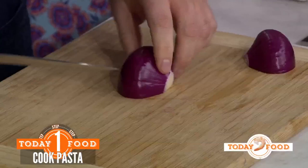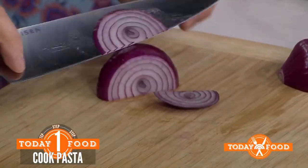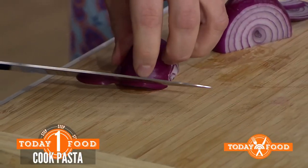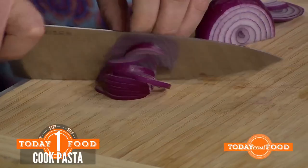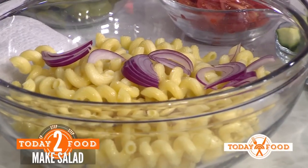Red onion — cut it nice and thin and julienne it. Instead of doing your regular rounds, you go in from the side, really thin. You get these really pretty fans. The pasta, drained, hit it under some cold water to stop the cooking, nice and al dente, and all of our fun toppings go in.